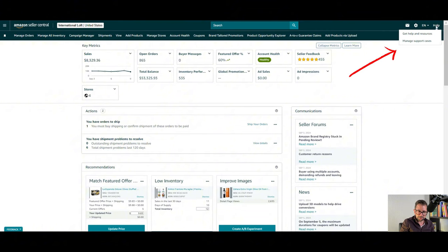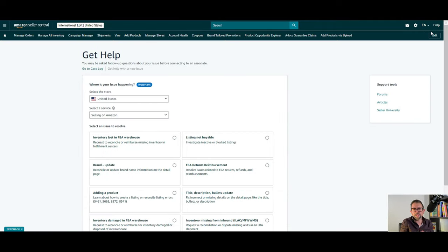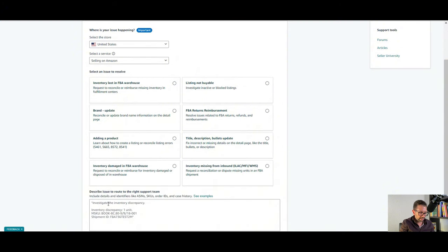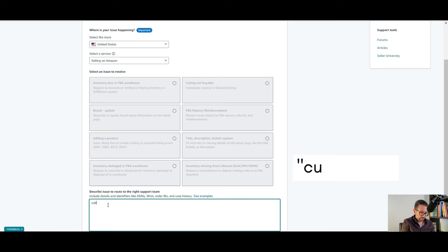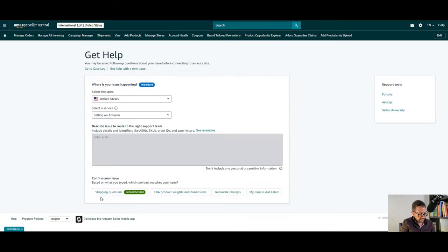You're going to want to go to the main screen, go to Help, then Get Help and Resources. Now remember, this could change slightly — the UI on Amazon often changes — but you're going to be able to do this with every product. Click My Issues Not Listed, and all you need to do is type 'cubic scan' in the search box and click Continue.